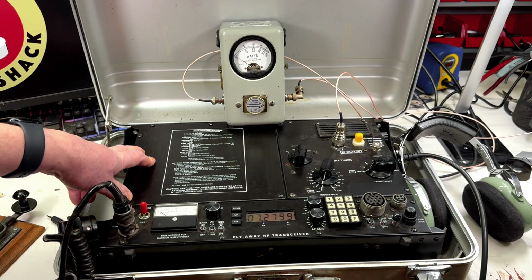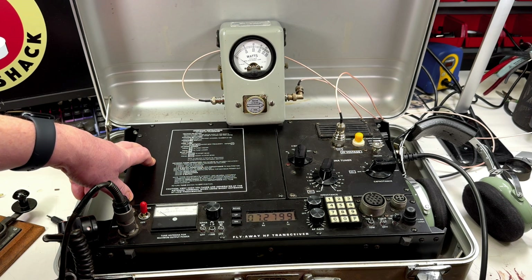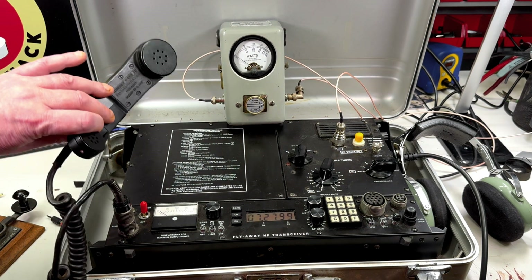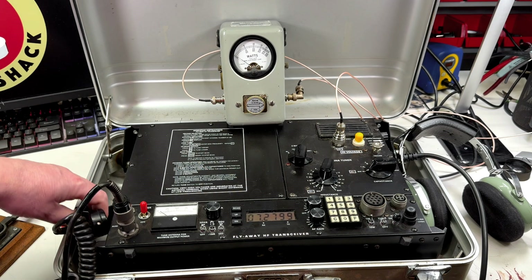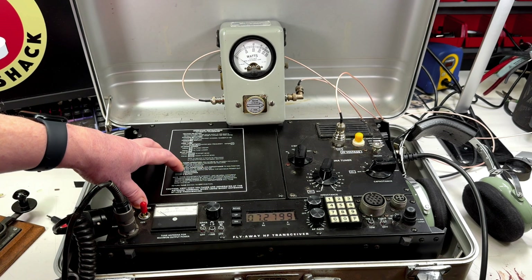The next videos will show the radio actually up and operating. It has really excellent audio characteristics — the receive audio is just superb. Reports I was getting from the H250 handset microphone described it as very contest-sounding: compressed and tightly EQ'd for maximum intelligibility. Anyway, thanks for watching. This is Dave W7UU.